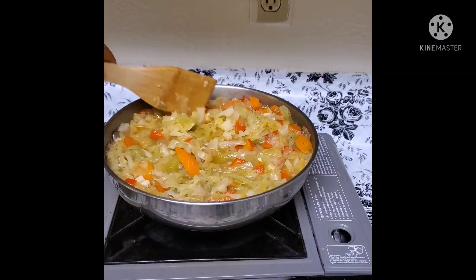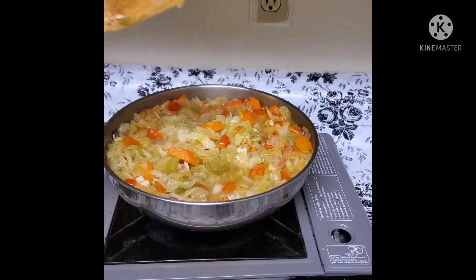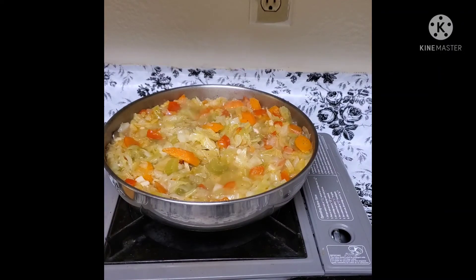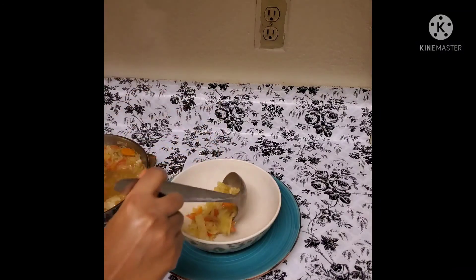The meat will be cut from the ground. The meat will be cut out, and we will cut it out.